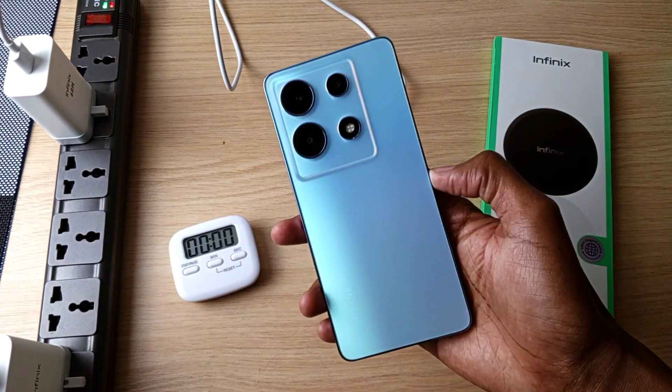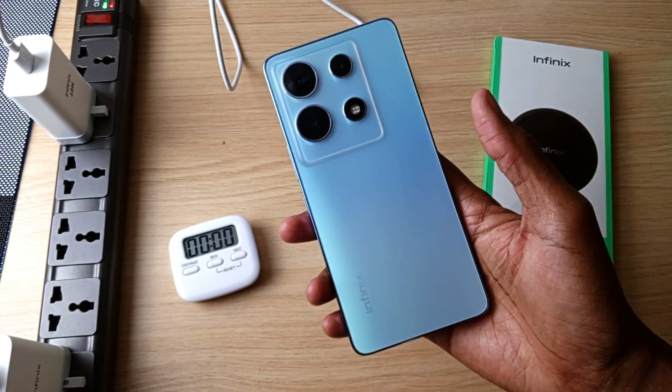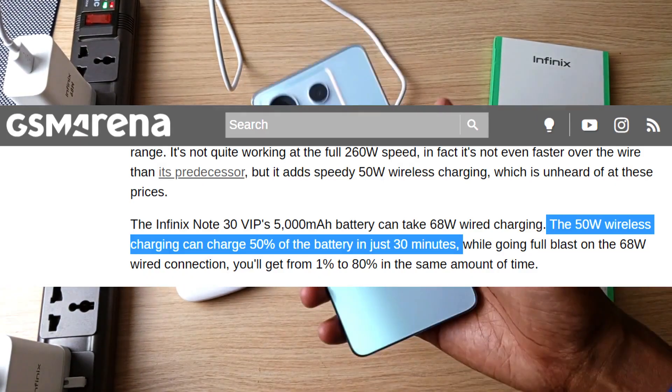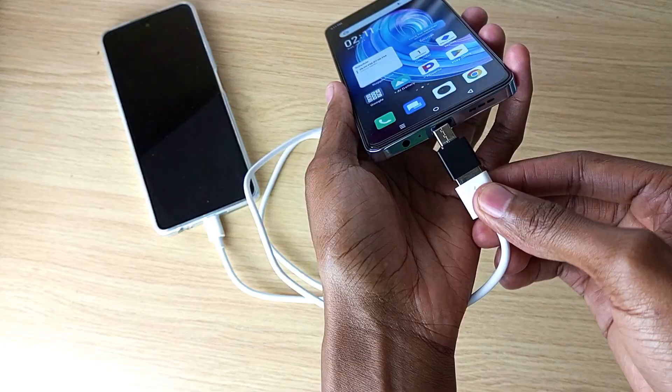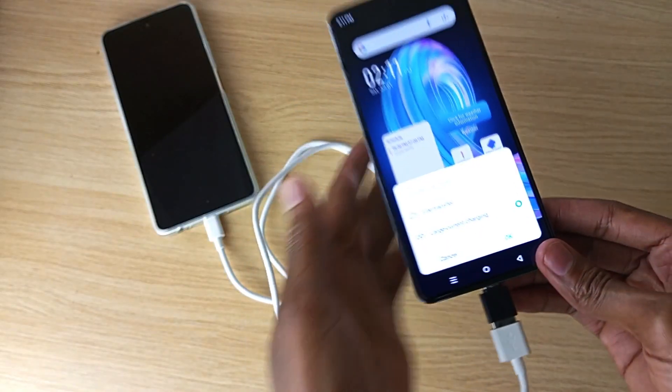It can be faster because this phone supports up to 50W wireless charging. GSM Arena reports that with a 50W fast charger, it can take only 30 minutes to get the phone up to 50%. Lastly, this phone has another trick up its sleeve — reverse charging, both wired and wireless.